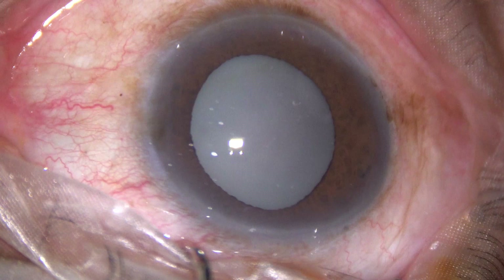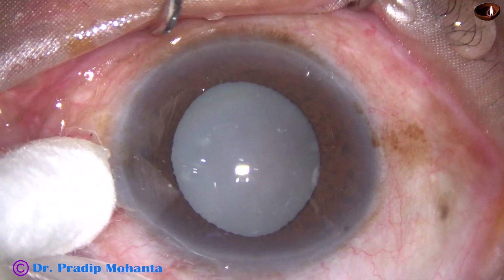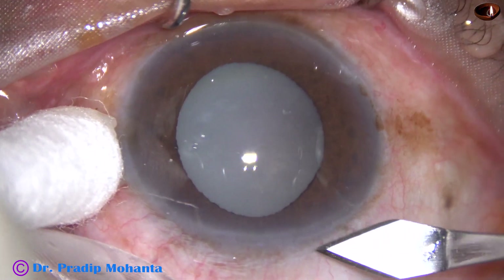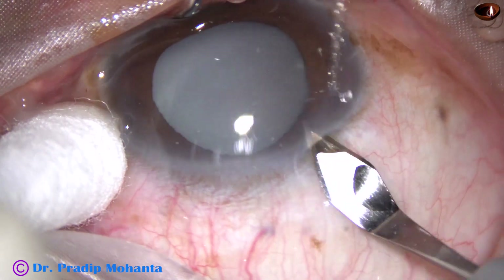This is a hypermature Morgagnian cataract. In this video we are going to see capsulorhexis in detail, starting from incision to completion of capsulorhexis.